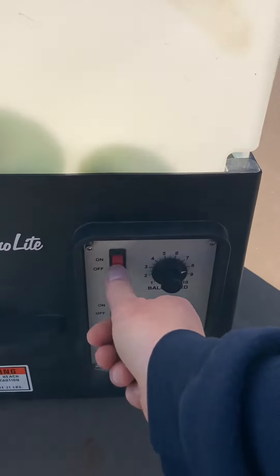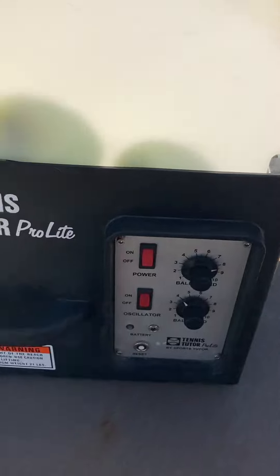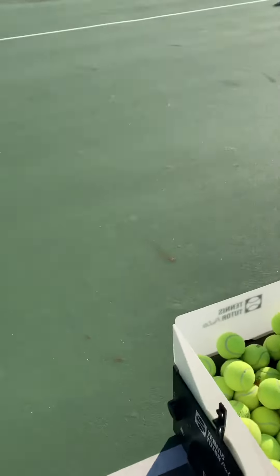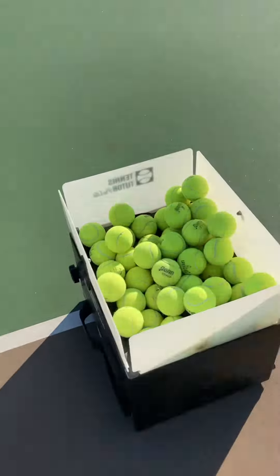All right, here we go. Quick video. I just turned it on — it's got a few seconds to play. These kids are going to help me out. It's windy, you can hear the wind. You'll see it — there it goes, starts moving. Get ready.